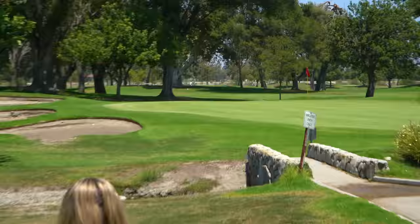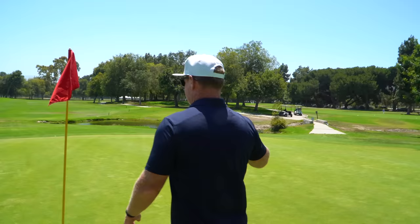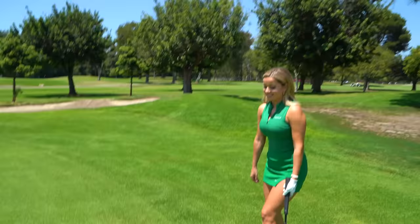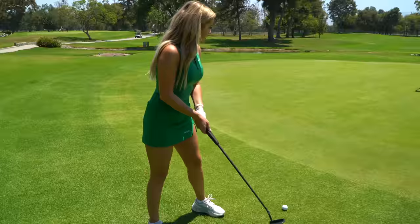We are on the green and we are putting! I don't want you to overthink this. What's the easiest observation you see here on this putt? It's downhill. Kind of up and down. And you're a good putter, right? Yes! See — the power of positive thinking.